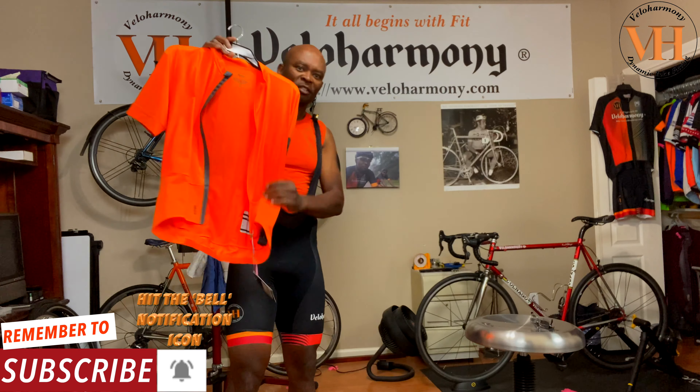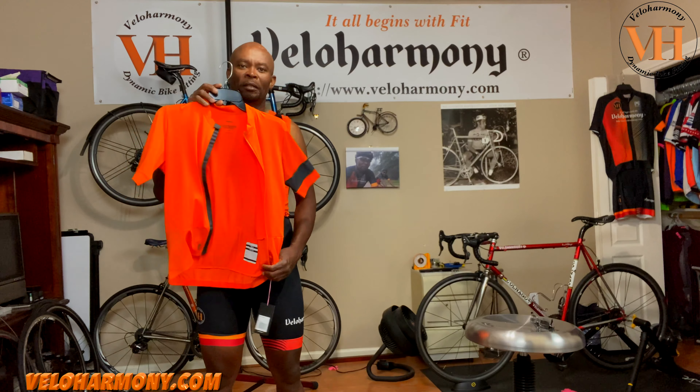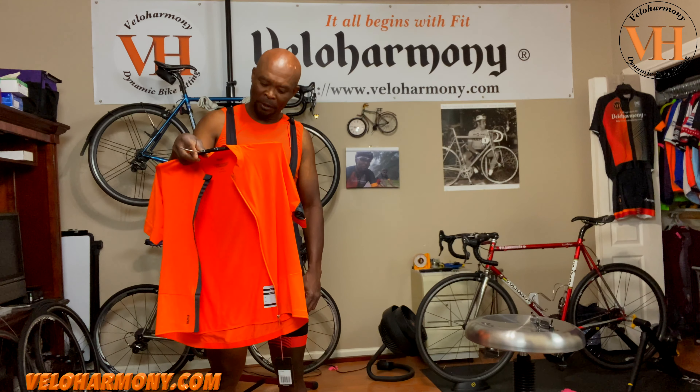I took it out of the bag — tags are still on it. I wore it briefly but now I get to put it on the road. This jersey has a lot of refinements, and knowing how particular Rafa is, I wanted to start off by showing you all what those refinements are.